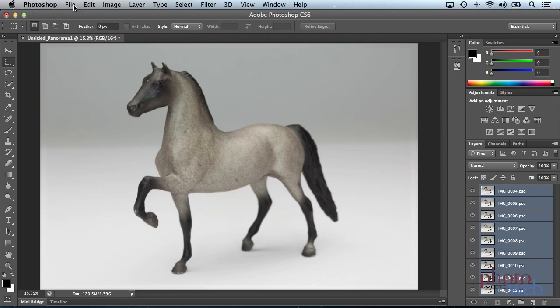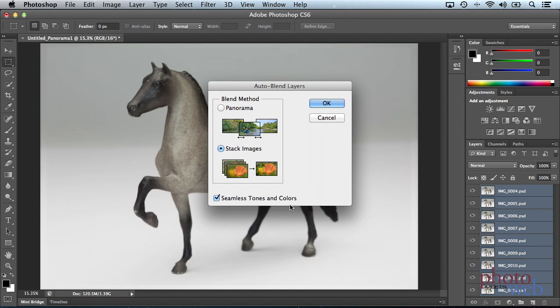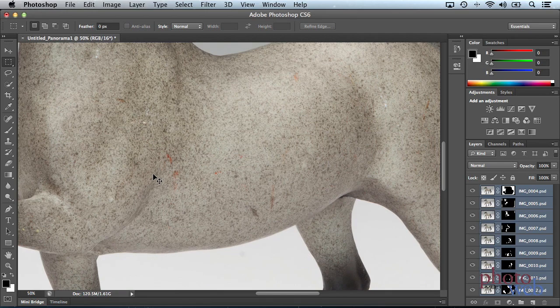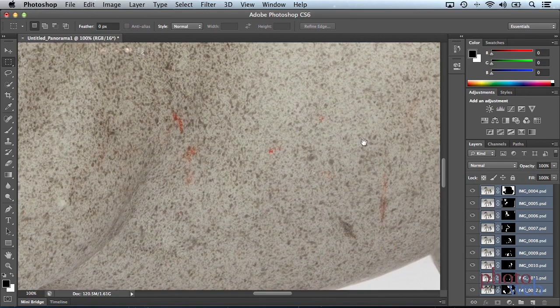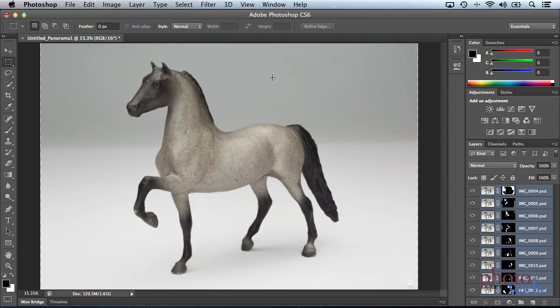Now let's go to step two: go to the Edit menu, then Auto Blend Layers. Choose Stack Images — not panorama — with Seamless Tones and Colors turned on, and say OK and let it churn. Now let's take a close look, zooming in to 100%. Here's the foreleg in focus; going down its body, we see all its spots in focus; and going all the way to the tail, the tail's in focus. Everything is in focus. And so that is our aligned image.